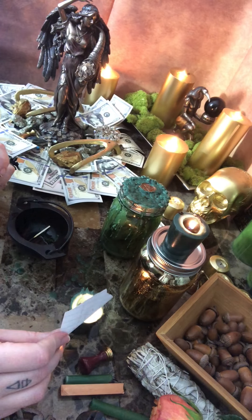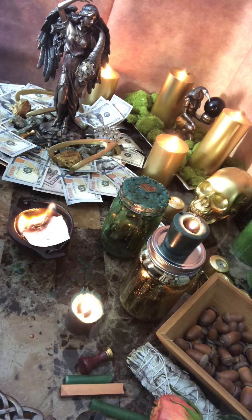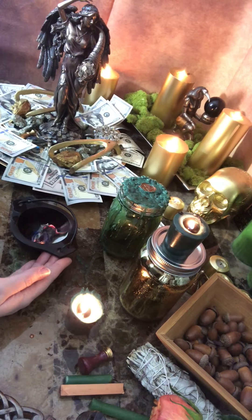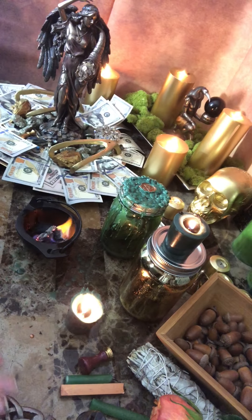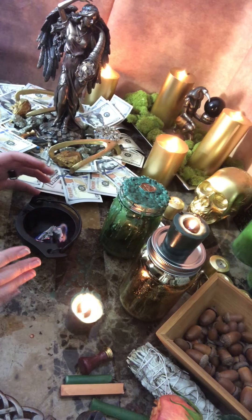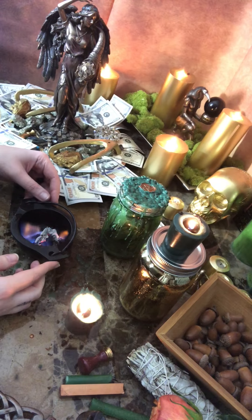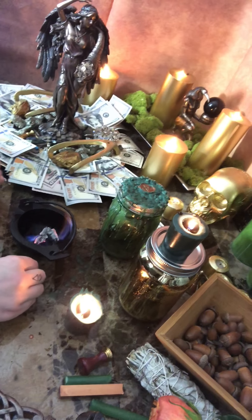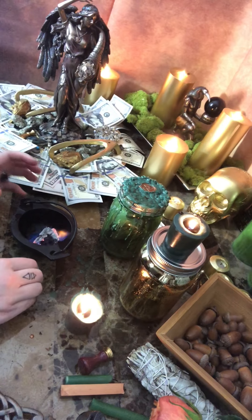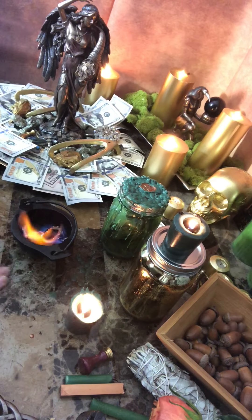I'm using 70-proof isopropyl alcohol — it's really awesome to burn, it's a nice clean burn. I have an iron cauldron; this is a safe container to be burning things in. You're just going to focus on your intentions — you can repeat what you wrote, what you're focusing on. Obviously use fire safety when you do this: don't set your house on fire, don't set yourself on fire, be really careful, and always have something next to you to put the fire out with. So you're burning your intention — this can be your original that you didn't want to put in the jar, or a second copy of what you've written.